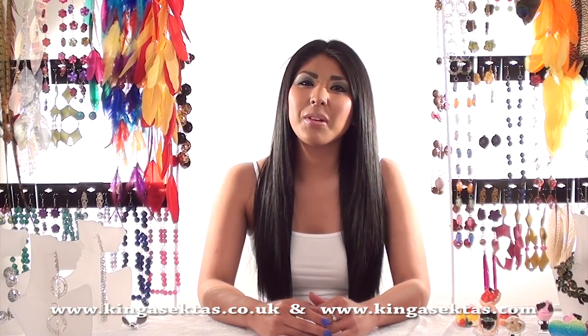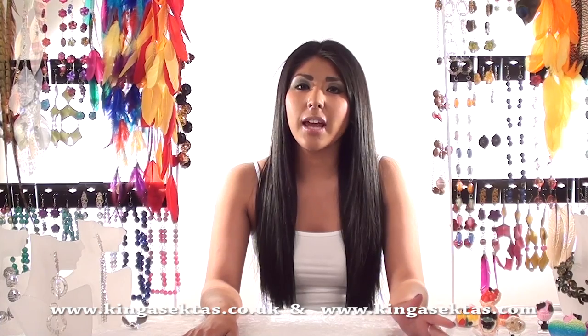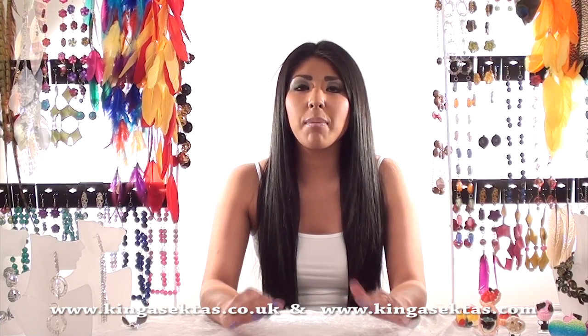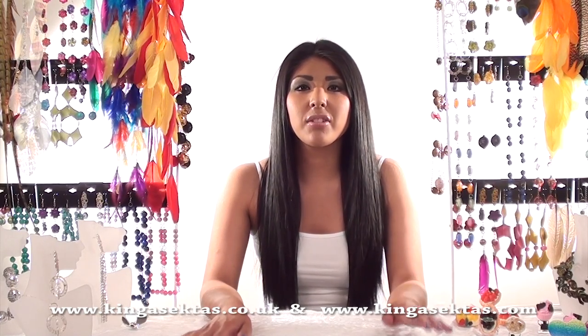Hello and welcome to Kinga Sector's Boutique. My name is Kirsty and I will be showing you all Kinga Sector's statement jewellery today, taking you through step by step the different types of jewellery she makes and the different materials she uses.